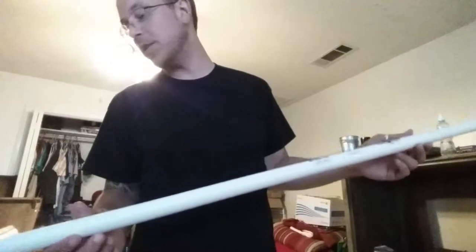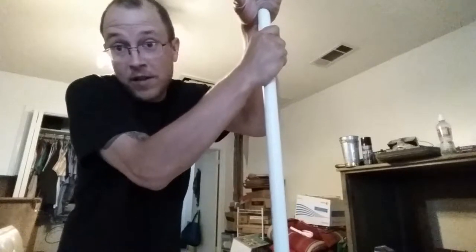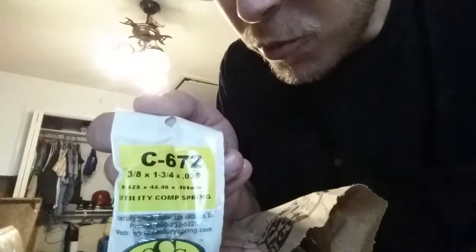So what I've got here is a piece of 5-foot schedule 40, three-quarter-inch PVC pipe. This is not only going to be the gripper bar on the camera mount, but it's also going to be the extenders I use to put the mounts on the kayak. I've also got a quarter-inch 20-thread carriage bolt — you can see the little square pieces up there — that's just to lock the top piece in place. I've also got some 3/8-inch interior diameter by 1-3/4-inch length compression springs.